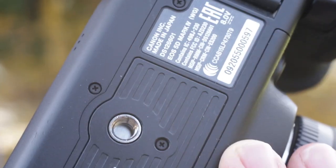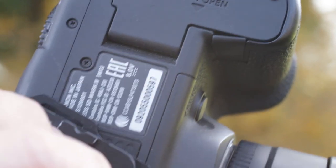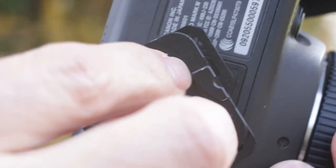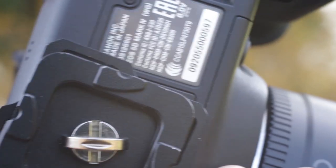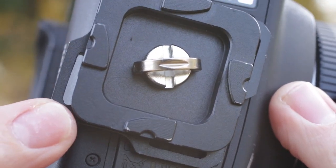All right, guys, just take the locking plate here and screw that right in. Very easy, and it's really durable materials. I think it's like maybe a high-grade aluminum, but really nice.